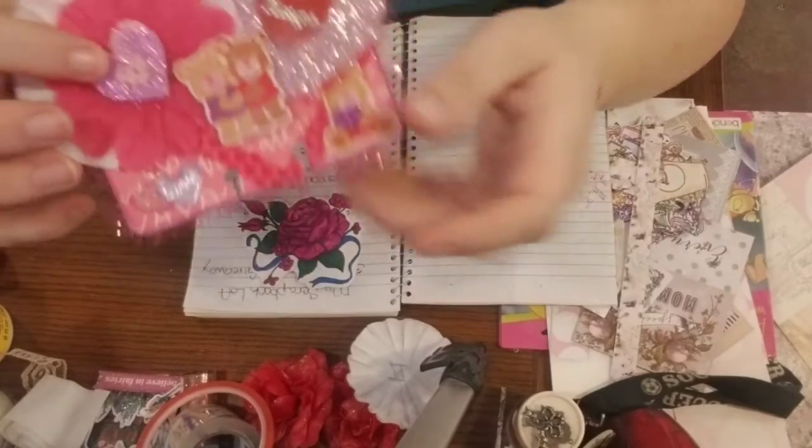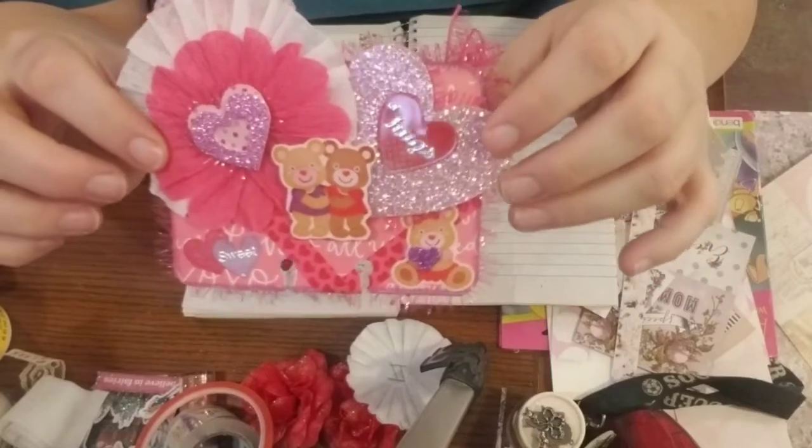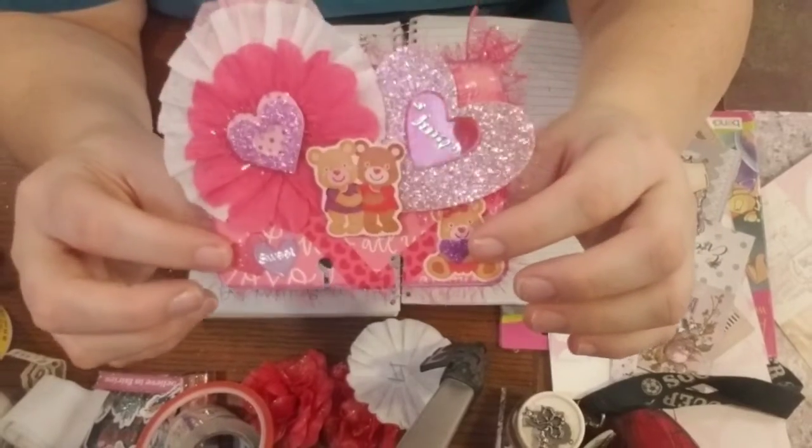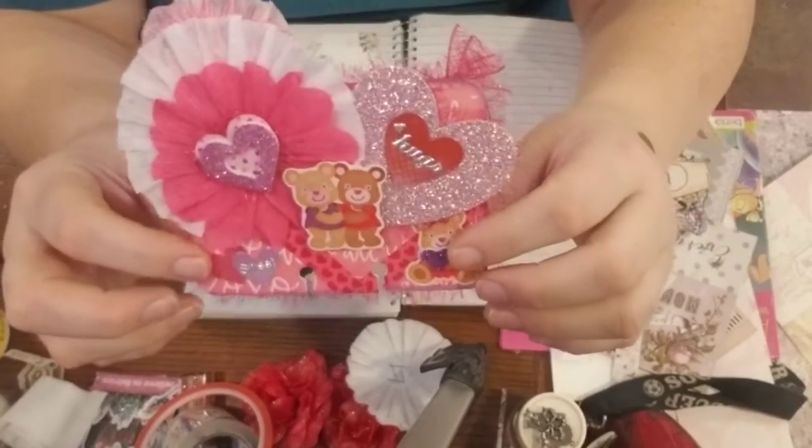So I wanted to show you my memory dex. Here we go. I'm going to do a Valentine's one. I'm just trying stuff out, seeing what I like, what I dislike.